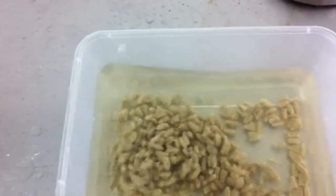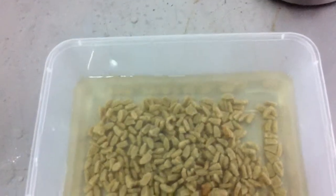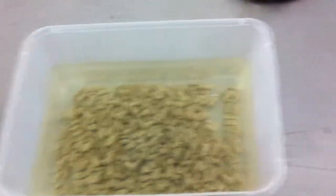You can see these pellets here which have been in water for 9 hours. That's unagitated — obviously they'd be exposed to more agitation in a pump situation, but you can see it's still very stable.